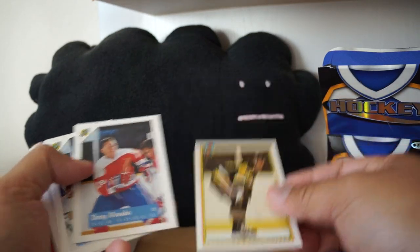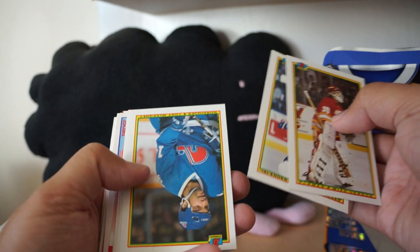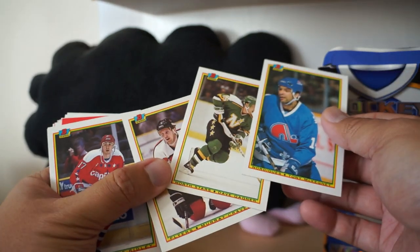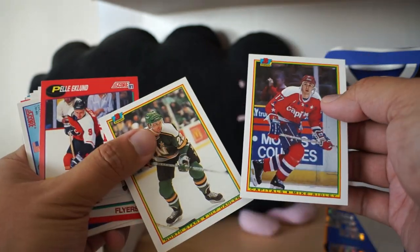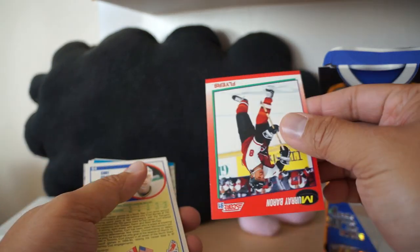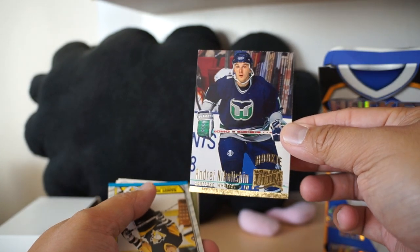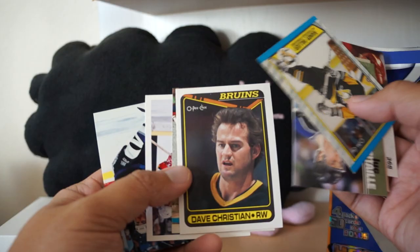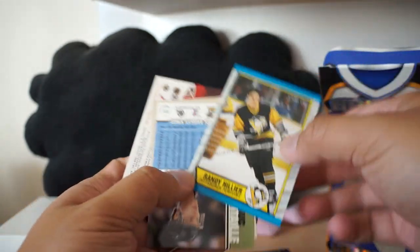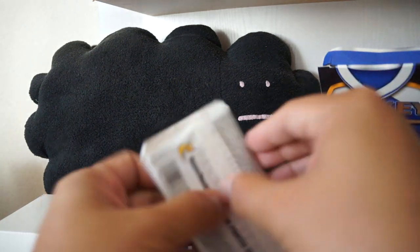Pierre Turgeon. These have been a staple of Retail Review every time I open one of these Excel blasters. Score, pro set coach card - a rookie, ultra rookie card. Here's some older cards - Dave Christian, O-Pee-Chee. I have a bad feeling about this break, I don't think anything good is going to come out of this. Okay, did you suffer long enough? That was suffering through that. Let's just go into this O-Pee-Chee.